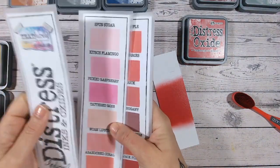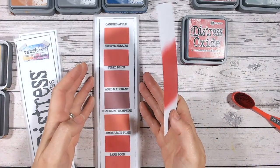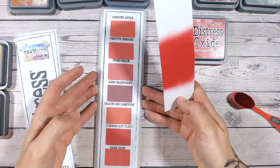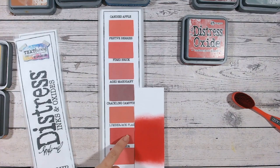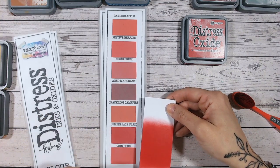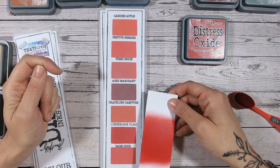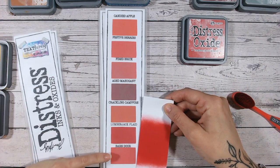Now let's take a look at my distress ink and oxide color swatch chart. You can download one of these from the link below on my blog — you download the empty chart and fill it in yourself. This helps you keep track of which colors you already have. Lumberjack Plaid is here, as you can see. Interestingly with reds, there are quite a few that I think are similar.